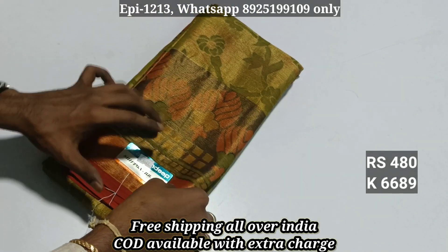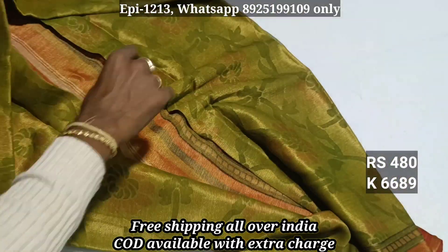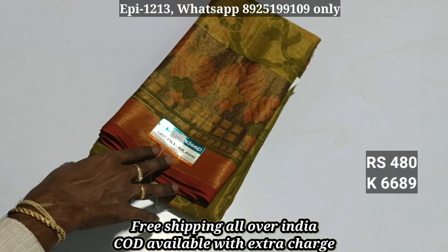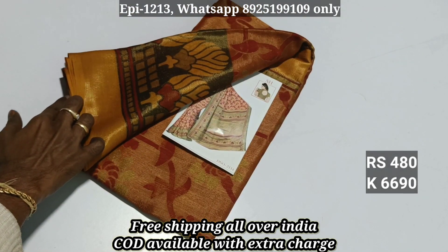That is the pattern, again long border. 6-6-8-9. There is a contrast border, you have a contrast border, contrast blouse. You have a contrast border with 480, and you have the 91 price. You have the contrast border, 6-6-8-9, 6-6-9-0.